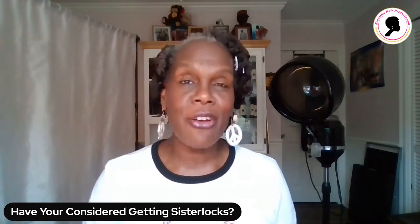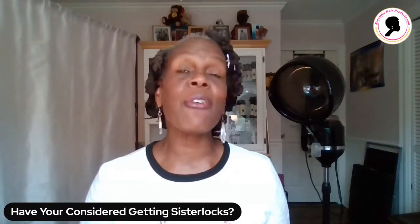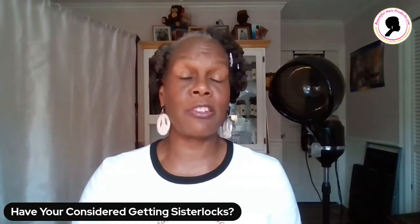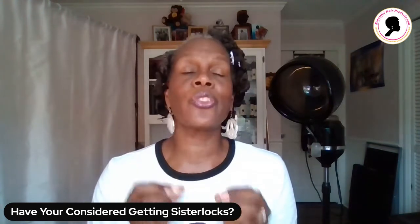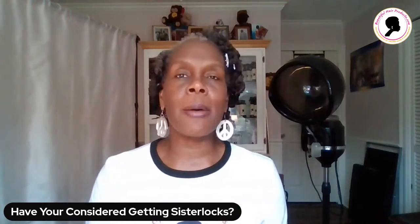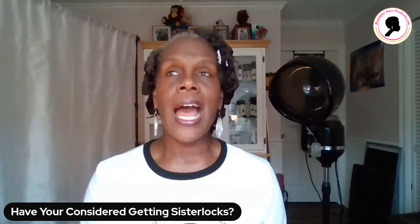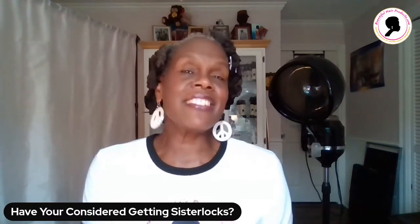Let me reintroduce myself: my name is Renee Michelle Floyd and I am a certified, retired sister locks consultant. I had a wonderful career — I met so many people, men and women. I got so much gratification out of showing women especially how beautiful their hair is. The kinkier, the better for me, because the locks really show up beautifully in that 3a to 4c hair. Now that I'm marketing Beautiful Hair Products full time, I get that same gratification when someone says they love the products.